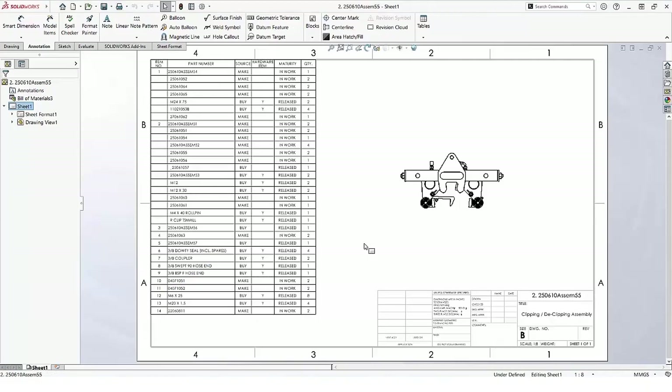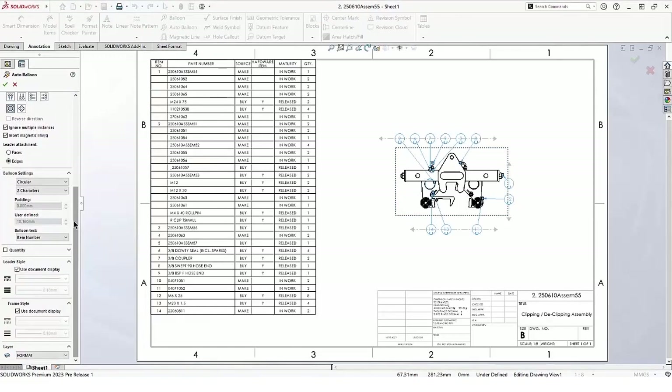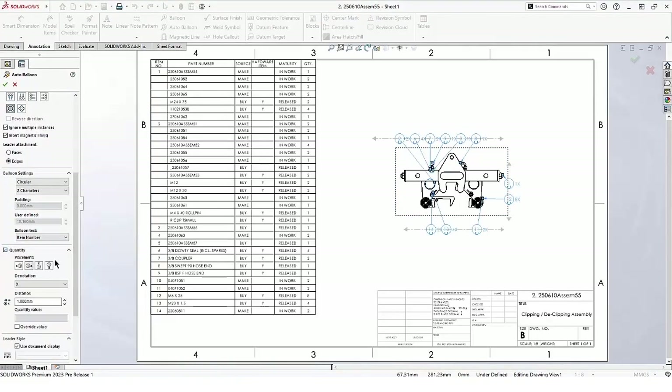Auto balloons can now show quantities outside the balloon, an option that was previously only supported for manual balloons. When we check on quantity, we can set the placement as well as how it's to be denoted.